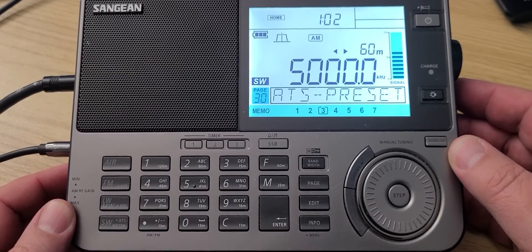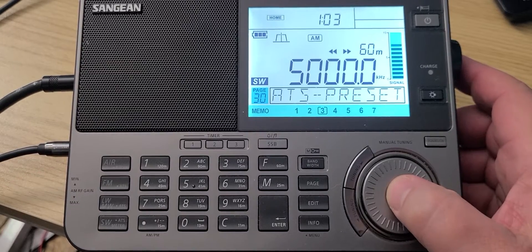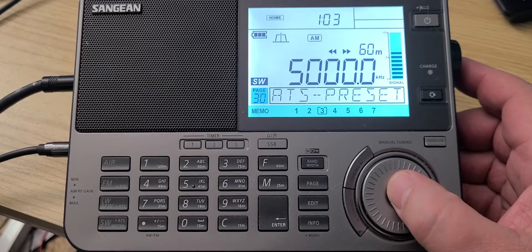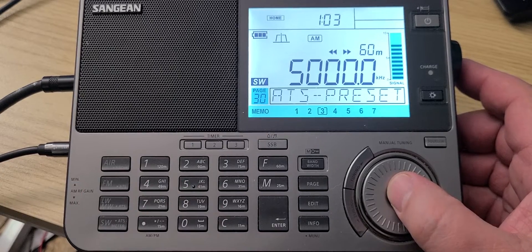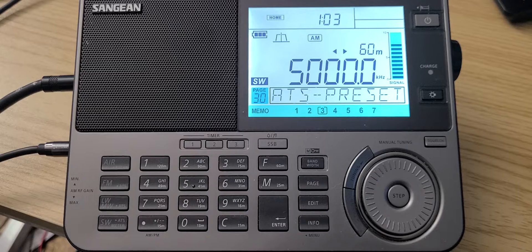Welcome to this shortwave radio channel. Once again we're going to tune around the bands with the Sangean ATS-909X2. You'll see what I'm doing to play around with the frequency ranges. We'll also have a different style of tuning around videos where I'll be punching in frequencies and playing around with different modes. So I hope you enjoy this.